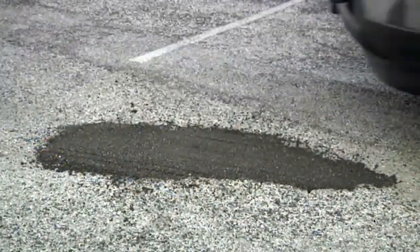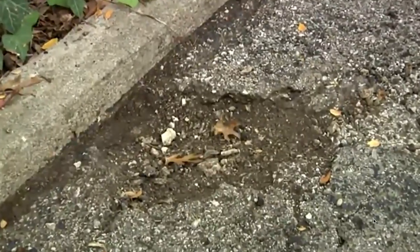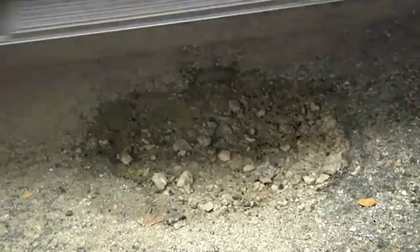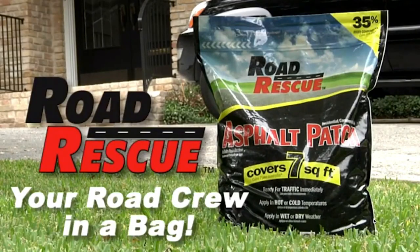Most homeowners and professionals trust this contractor-grade asphalt repair as it's guaranteed to be safe for humans and the environment. The Road Rescue brand leads the industry with its natural asphaltic rock with zero VOCs, or volatile organic compounds, and no hazardous solvents or cutbacks.